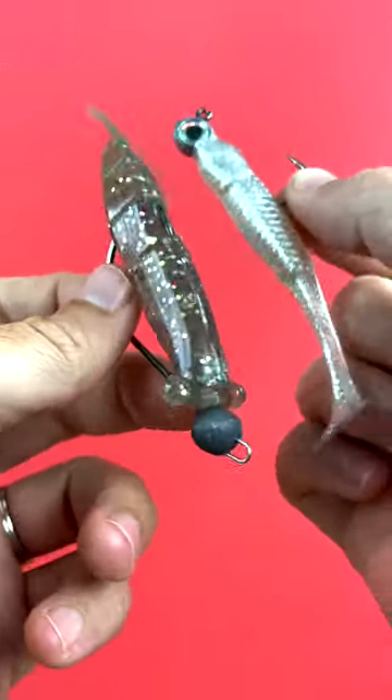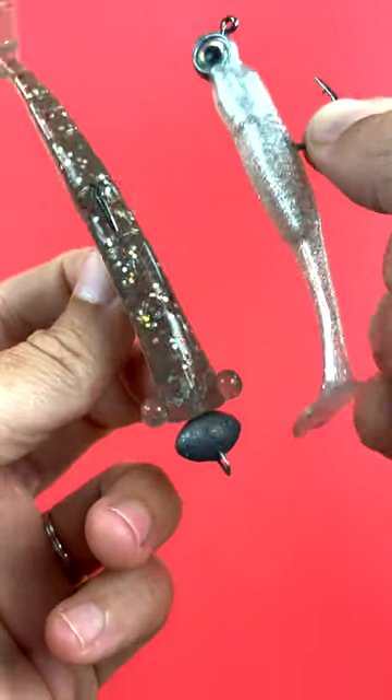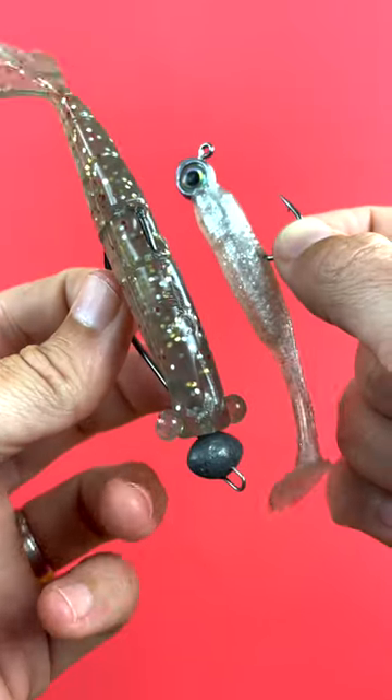If you have any questions at all about this rigging, please use the comment section down below. Also, if you have any other hacks on how to make this rigging better, please leave that down below as well — we would love to hear from you. Thank you so much for your time and watching. We hope to see you again soon.